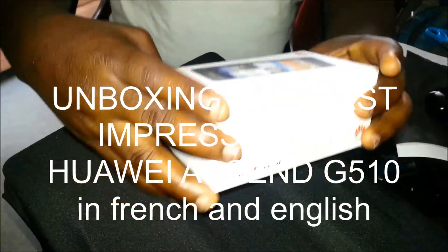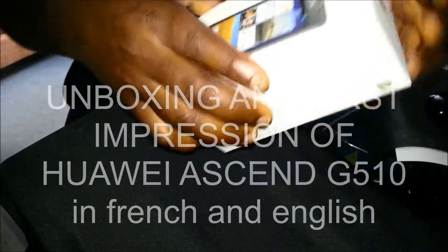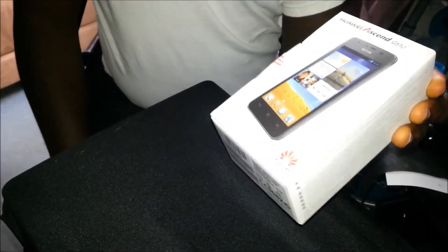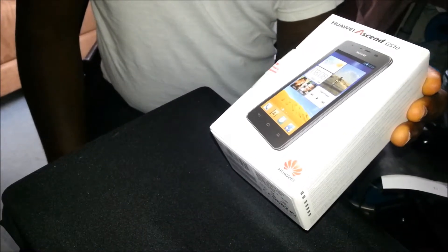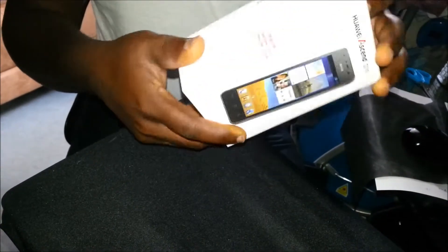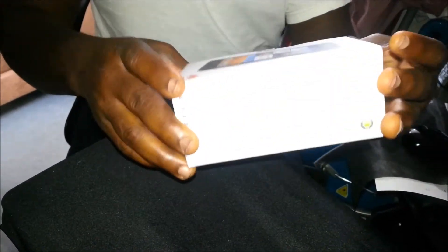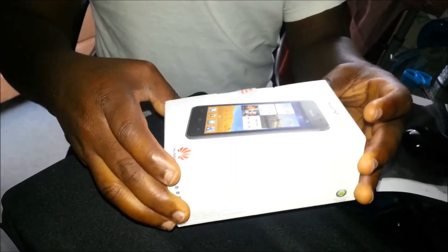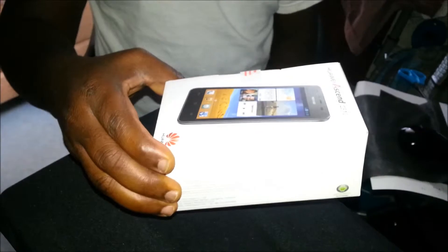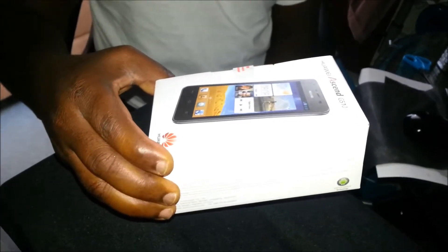Hi world, this is M1 and today I'm bringing you the Huawei Ascend G510. We're going to do an unboxing of this product — brand new, straight out of the box. Hello everyone, today we're going to do the unboxing of the Huawei Ascend G510.